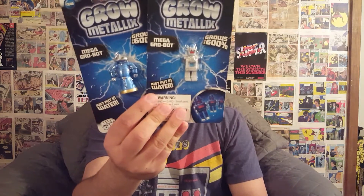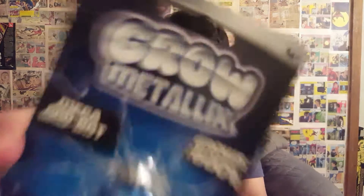Up next — these are awesome, they totally bring me back to my childhood. I had a ton of these growing up. They're those Grow action figures. This brand is called Grow Metallics, and these are Grow Bots — pretty funny, Mega Grow Bot instead of Go Bots. Put in water, grows up to 600%! I should do a commercial for these, like 'Grow Metallics!' with explosions and stuff.